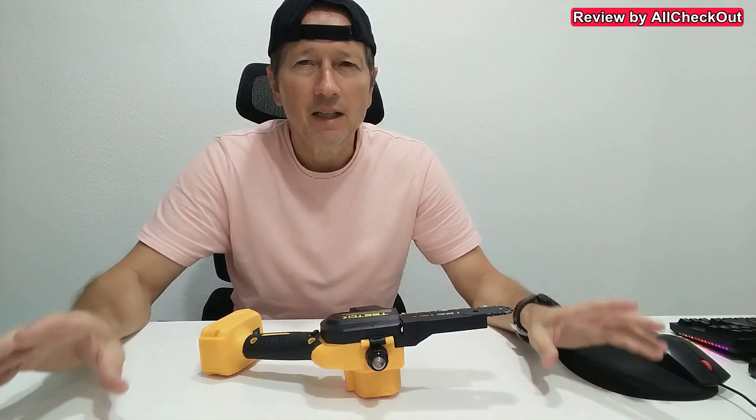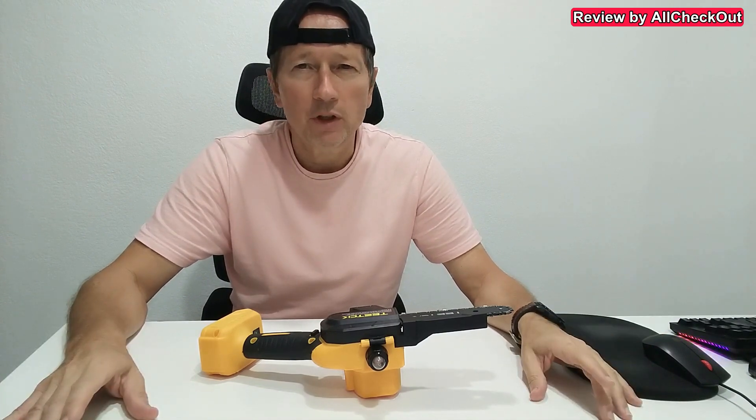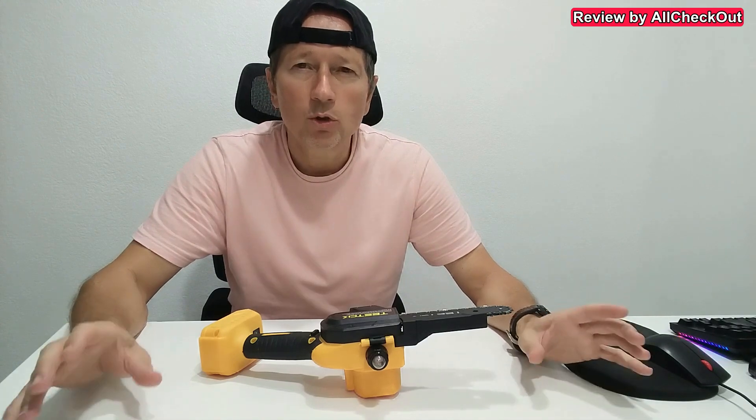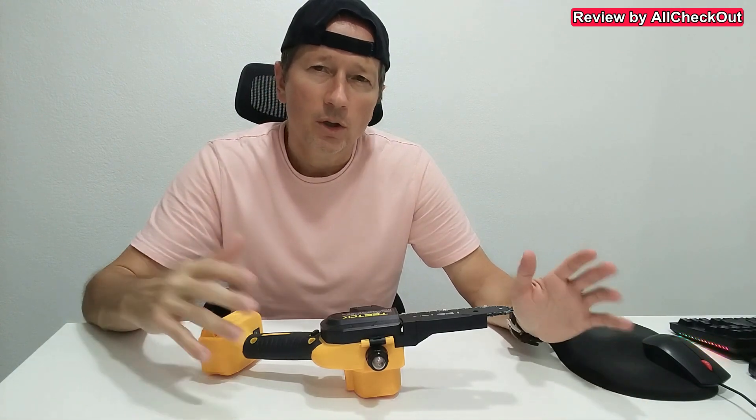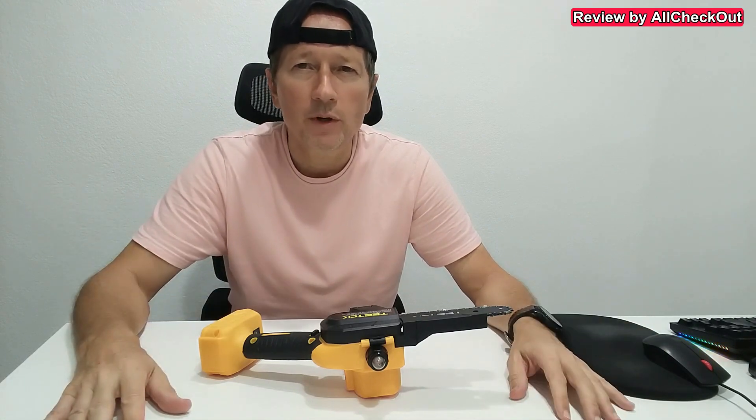I've tested already quite a lot of mini chainsaws and all of them have been working pretty good. There are usually two reasons why you cannot continue cutting endlessly, apart from the battery of course.